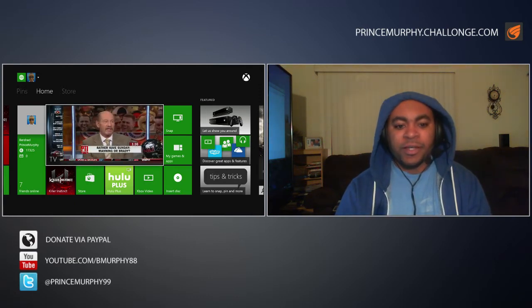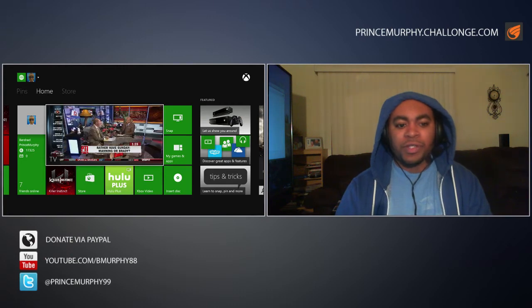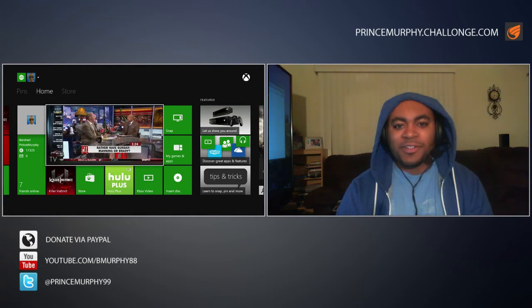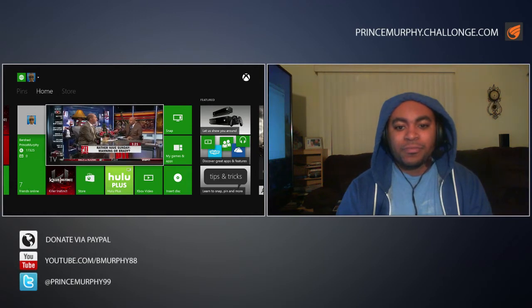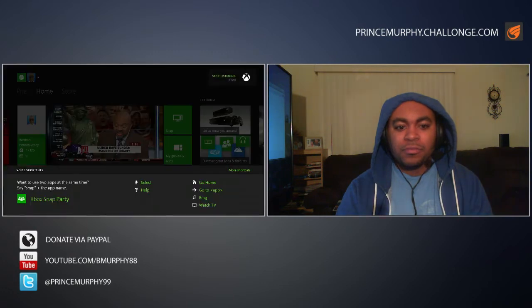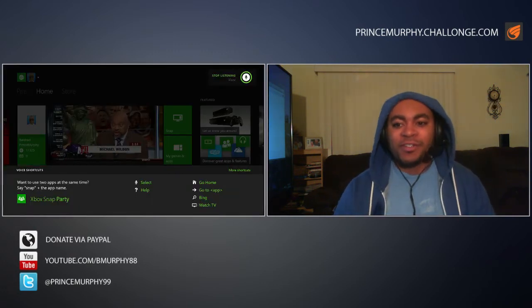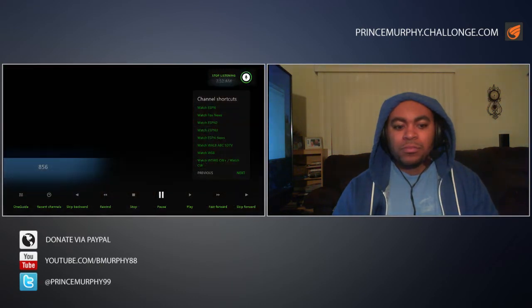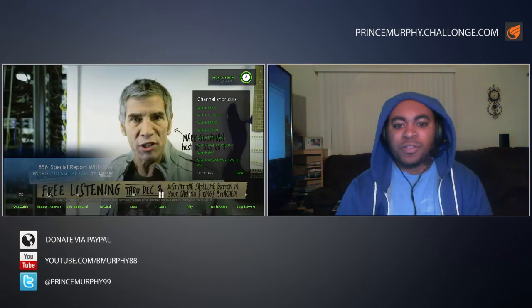I'll use the Kinect controls to show you how it functions. 'Xbox, watch Fox News.' It didn't recognize me the first time, but: 'Xbox, watch Fox News.' And it changes to Fox News using the Kinect commands from the Xbox One, controlling the Xbox 360.